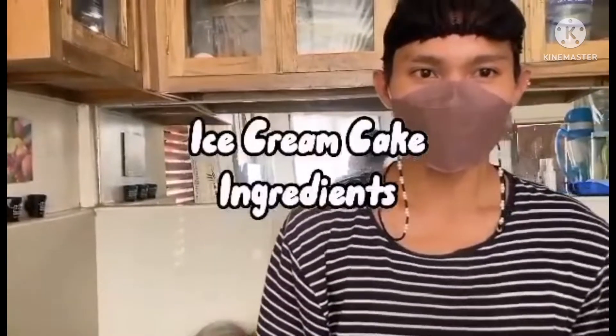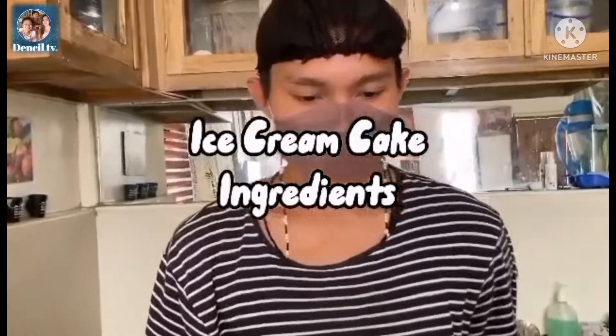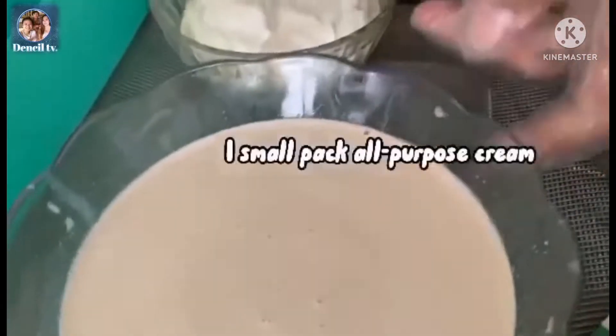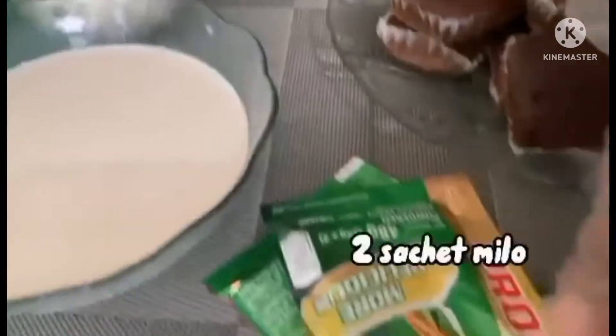Today I will be making ice cream cake. These are the ingredients: one tin fudge bar, one can evaporated milk, one small pack all purpose cream, and one sachet Milo.